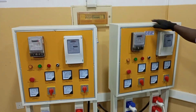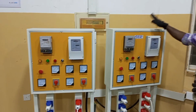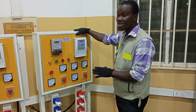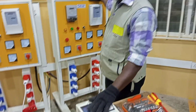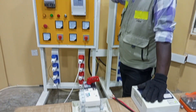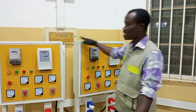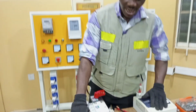I have panel 1 and I have panel 2. I am going to use panel 1 as my main source of electrical supply to my wiring, and the second one will serve as my standby electrical supply. In case the main supply goes off, then I will switch to the standby supply.